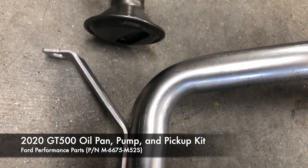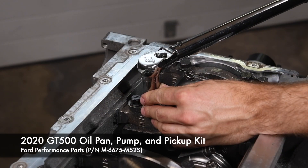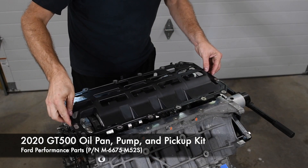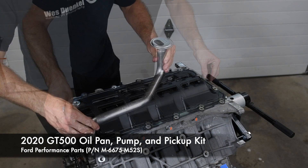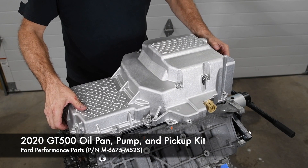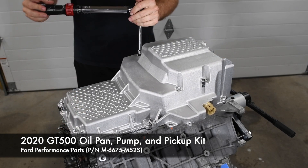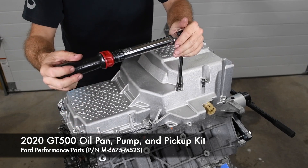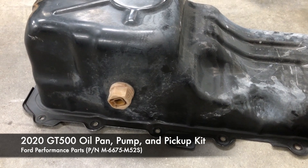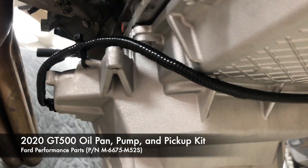Ford really thought of everything with the GT500 oil pan kit. We love how our eight-year-old first-gen Coyote engine benefits from the monster GT500's development with this complete oiling solution — everything fits perfectly. The oil level sensor on the GT500 oil pan is on the opposite side of the pan, so we extended the sensor's harness and routed it around the front of the sump.